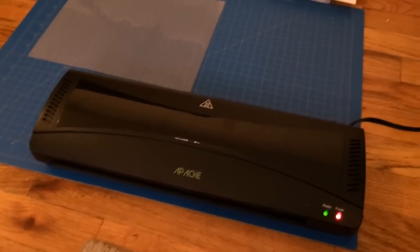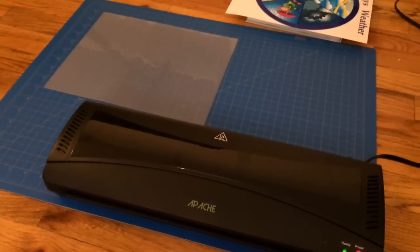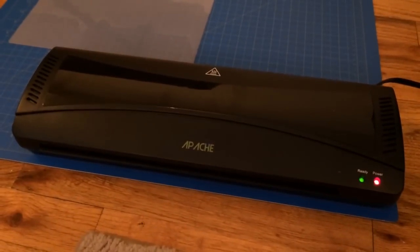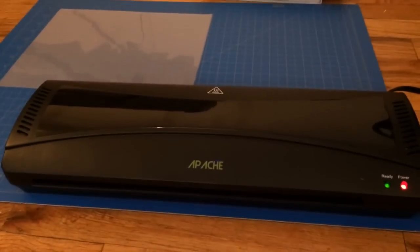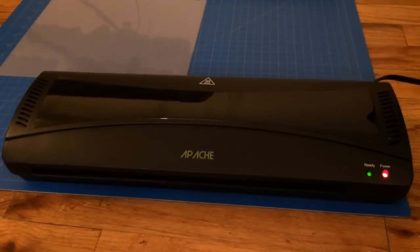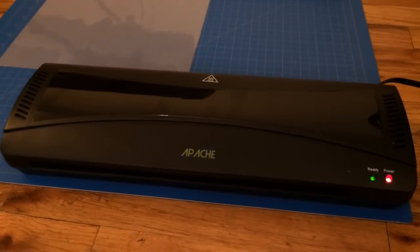Hello, today I want to do a short review of the Apache AL13 laminator. This laminator allows you to laminate anything that has a width of 13 inches and down — 13 inches is the maximum that it can laminate.